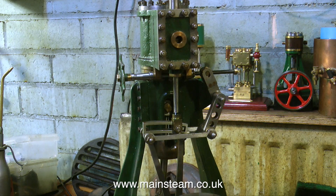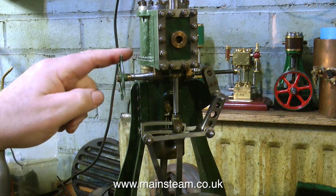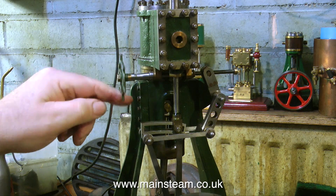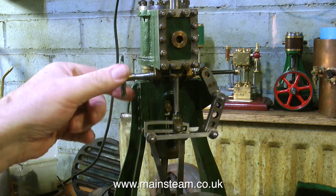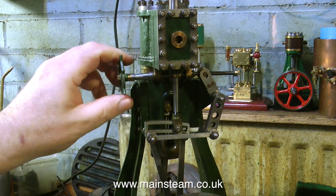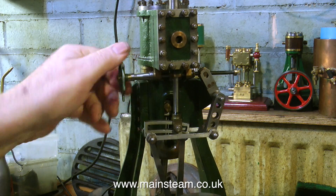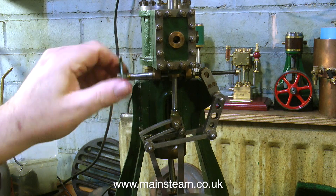If it did what it was supposed to do, that would help, but it doesn't. It doesn't move the valve gear at all — it gets about halfway and then jams solid. It's not doing anything now. So at the moment the engine's not capable of reversing, if it was capable of running at all. I did put some compressed air into the engine prior to making this video, but it did absolutely nothing other than made a hissing noise.